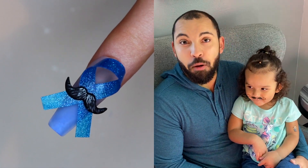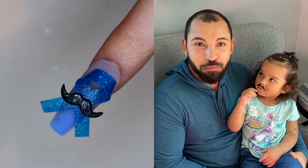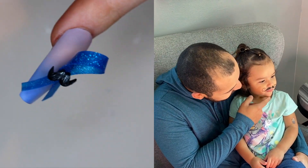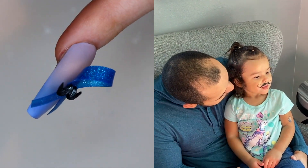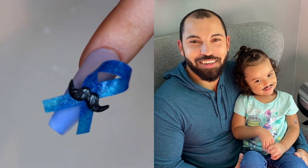Hello everybody, this is the Movember slash No Shave November video that my wife's putting together for you all. We have a special guest — what's that cute little thing you've got going on, Melody? Melody's got a mustache. She's rocking it for our show today.